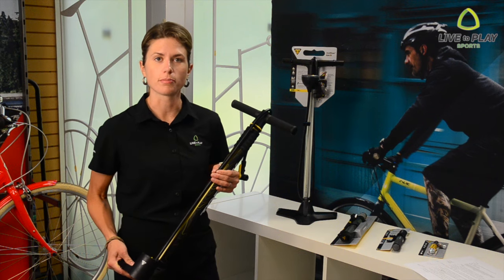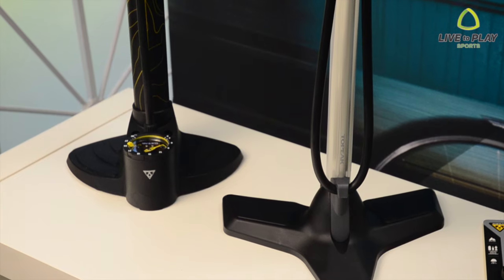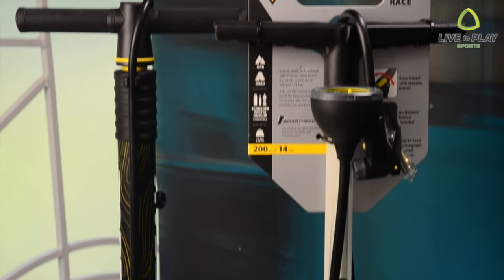Floor pumps are great for home or shop use or for stashing in your trunk for using at the trailhead. Investing in a pump with a gauge will make your life easier because you'll always know your tires are inflated to the proper pressure. Too little pressure and you may get a flat, and too high and you could blow your tires off the rim. If your tires are too firm, you'll also have a super bumpy ride on the road and very little traction on the trail.